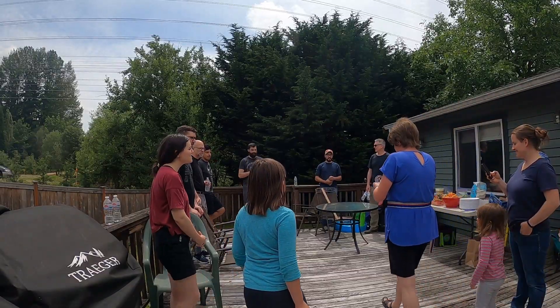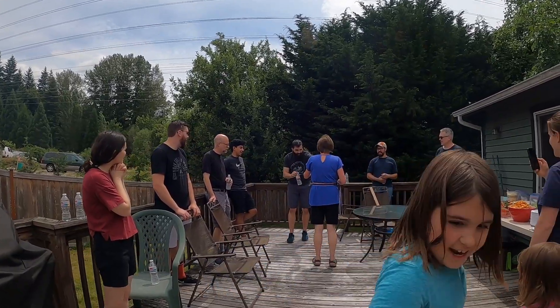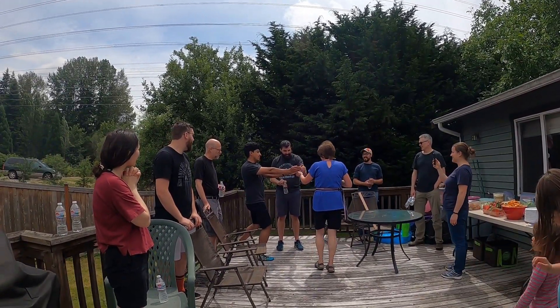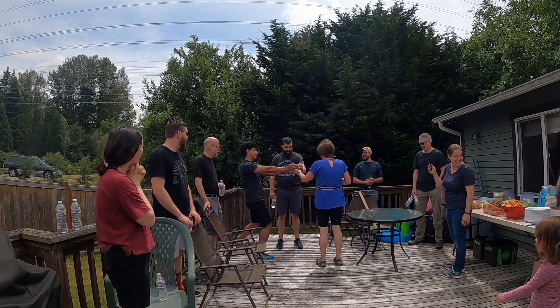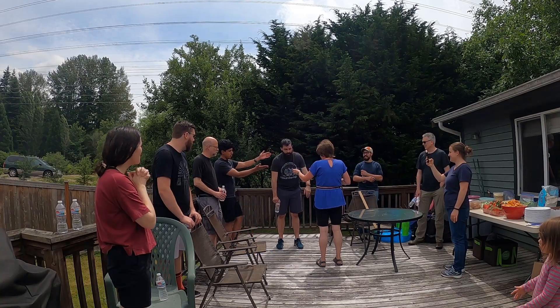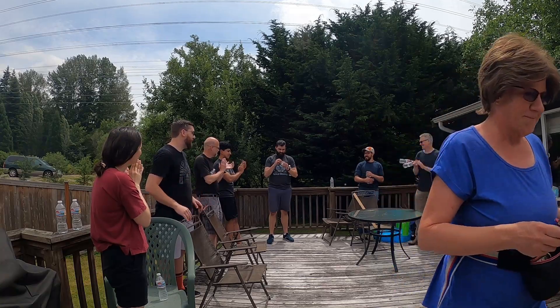Happy birthday to you! Happy birthday to you! Happy birthday dear Gary, happy birthday to you! Thank you!